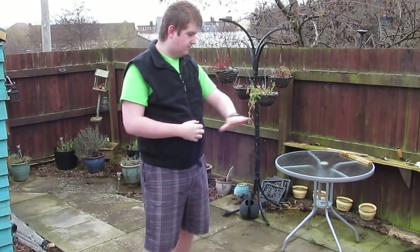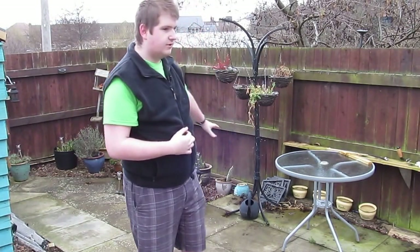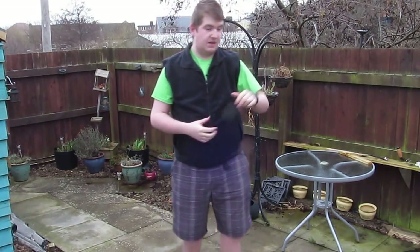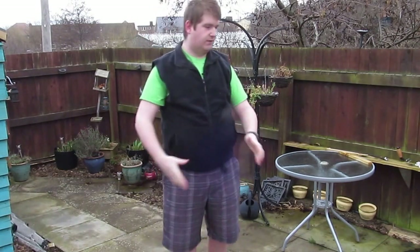Need to get this all cleaned and pressure washed and treated for the mould and all the marks. Need to lay new chips down there, and there are two raised beds that I'll show you in a minute — need to get built up a little higher so we can fill them up a bit more for planting.